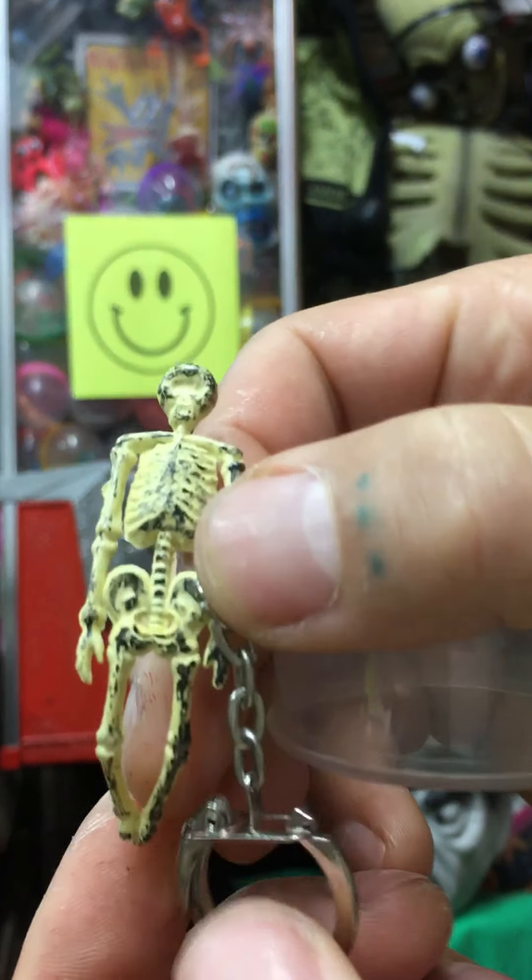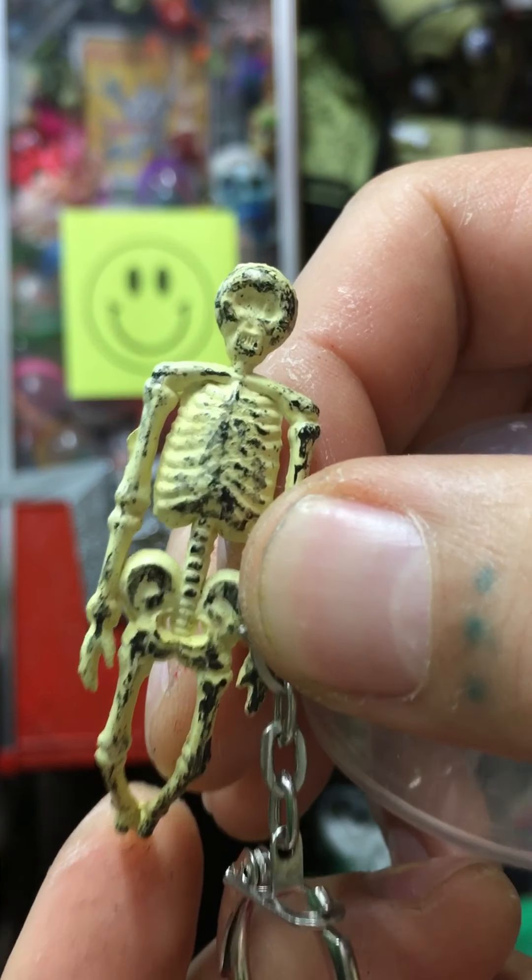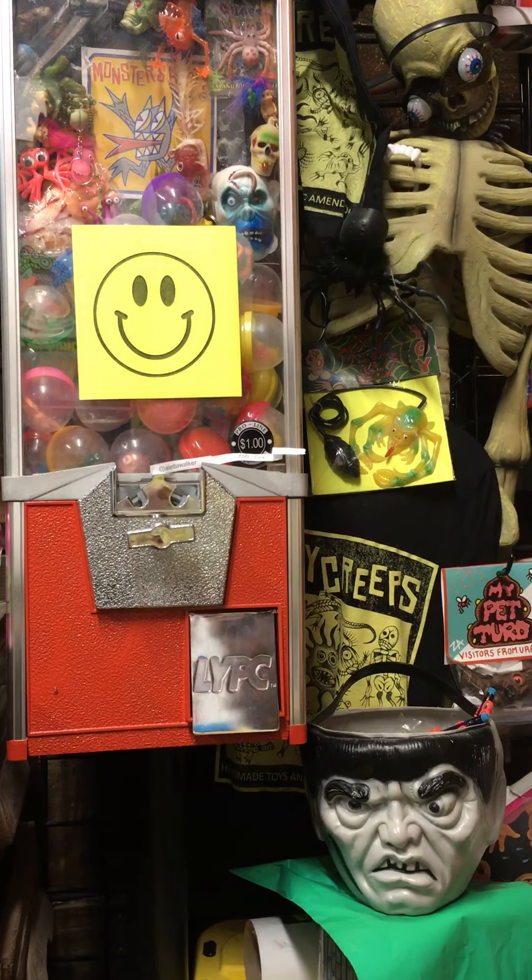It's a little vintage skeleton keychain. I've got those guys in my store if anybody wants to grab one of those.